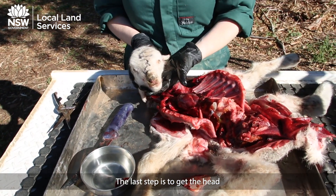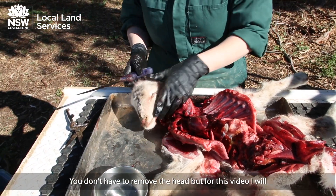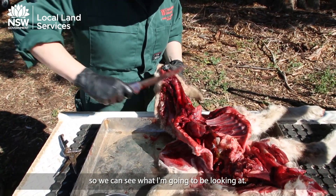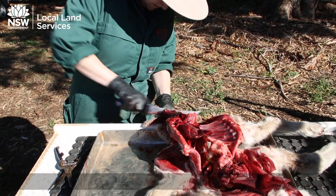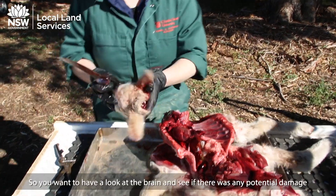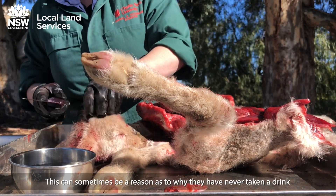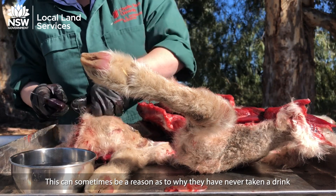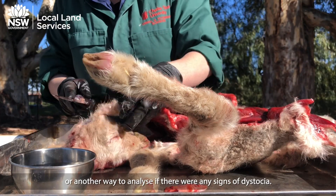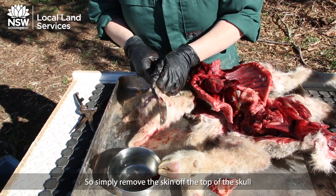The last step is to examine the head. You don't have to remove the head, but for this video I will, so we can see what I'm going to be looking at. You want to look at the brain and see if there's any potential damage occurring during birth, as this can sometimes be a reason why they've never taken a drink — another way to analyse for any signs of dystocia. Simply remove the hair and remove the skin off the top of the skull.